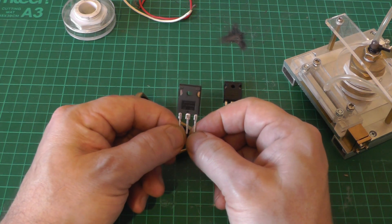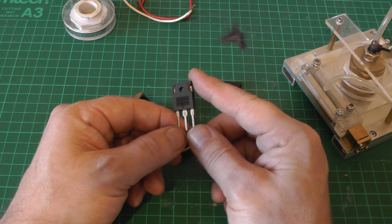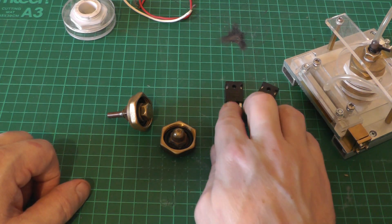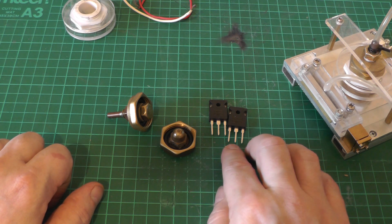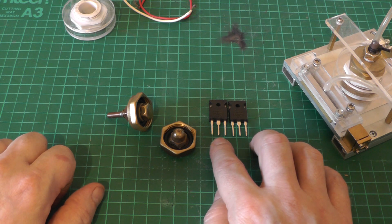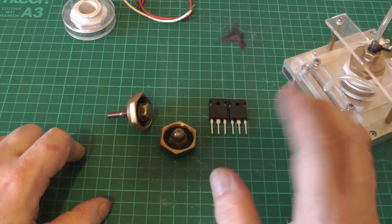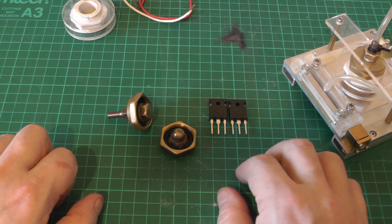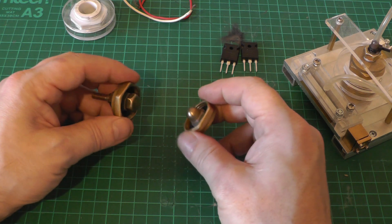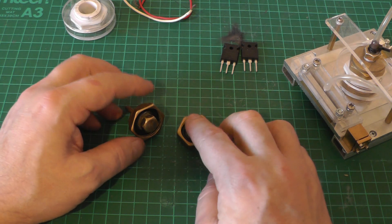We could stack up a dozen semiconductors in series and hope it works, but if we destroy one we'll probably take out the entire stack, which gets expensive. With semiconductor switches we have extreme precision — down to the nanosecond. If I apply a trigger voltage to the gates on these MOSFETs we can guarantee firing within a couple of nanoseconds. Spark gaps, on the other hand, suffer from jitter, so even if we trigger a spark gap we can expect a small delay between the trigger voltage and the actual firing of the gap.